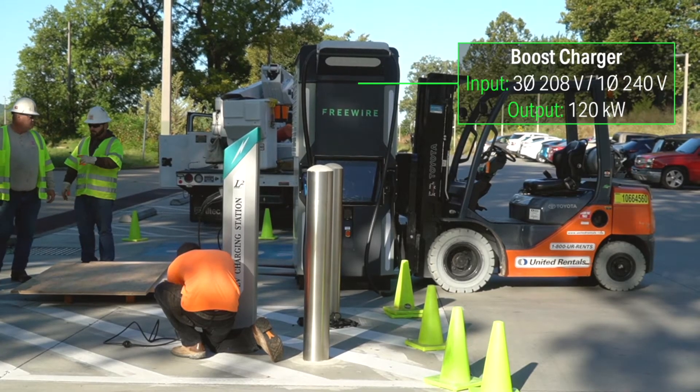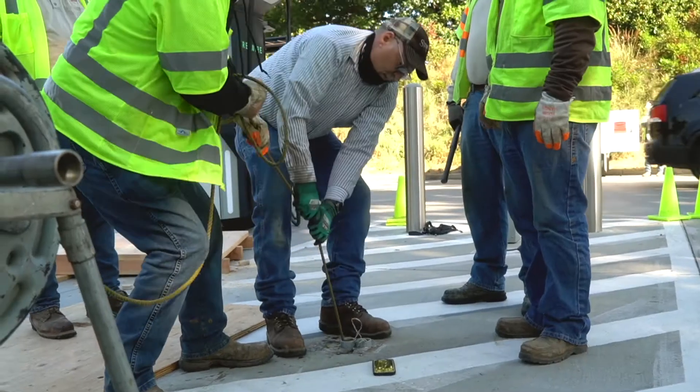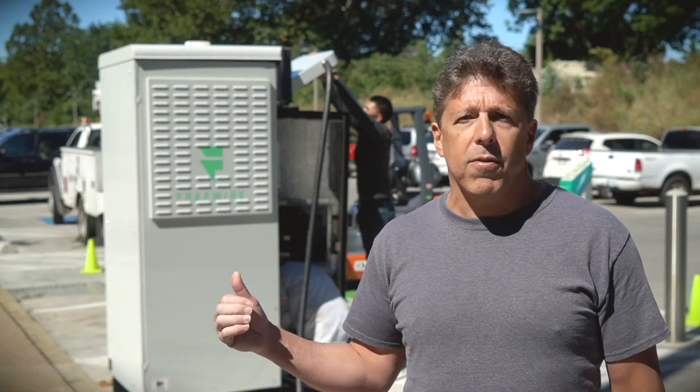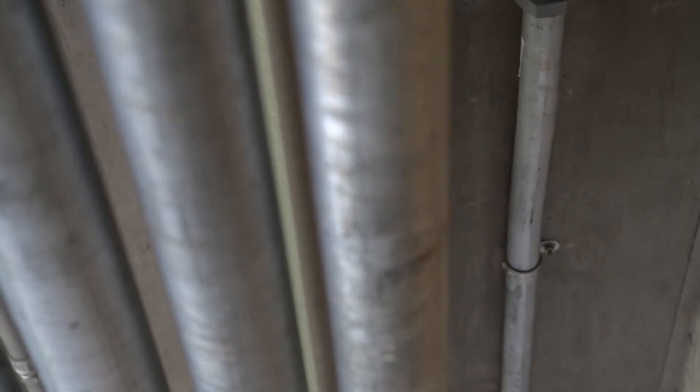The Boost charger we're putting in here is a 208 three-phase unit. All the electrician did was run five lines — three for 208, one for ground, one for safety — up through the conduit from the breaker panel downstairs, on a 100-amp breaker.